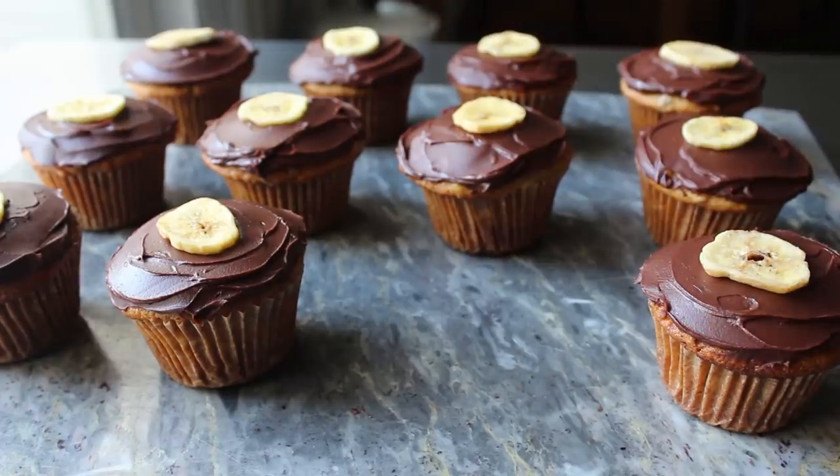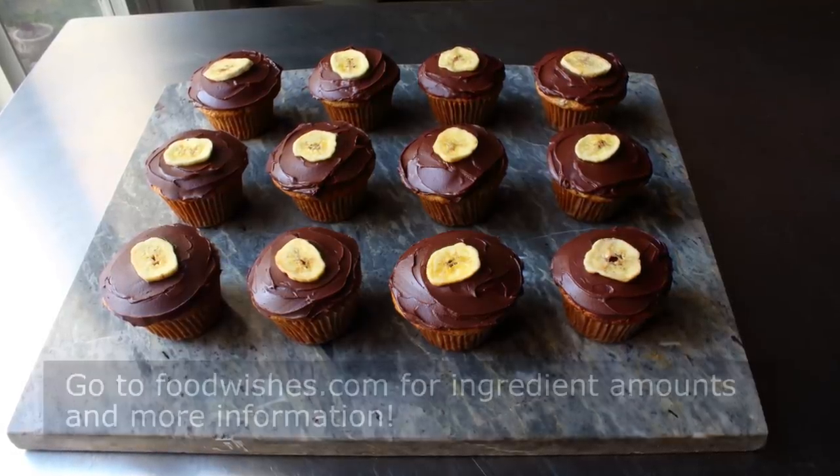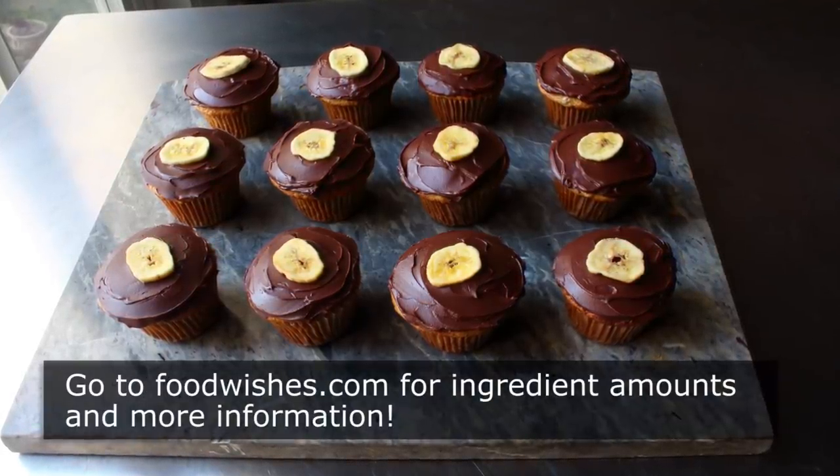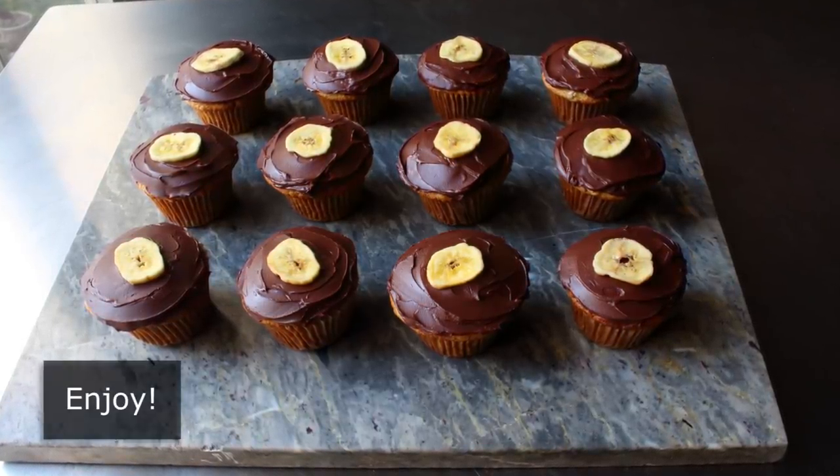But either way, whether you end up stuffing muffins or crushing cupcakes, I really do hope you give these a try soon. So head over to foodwishes.com for all the ingredient amounts and more info as usual. And as always, enjoy.